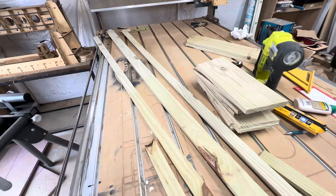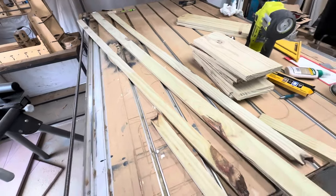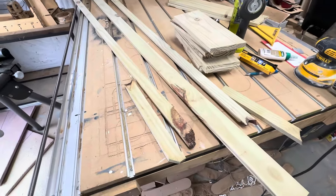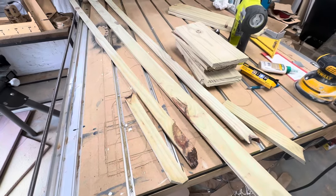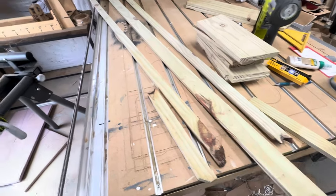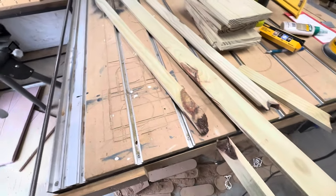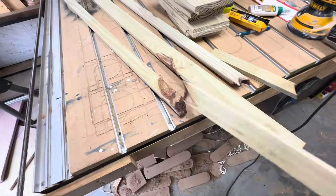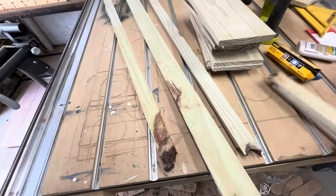Now we've got the three pieces of that last picket cut down, and it does bring up a good point: you're dealing with fence pickets, so this isn't grade-A wood. You want to try to find some that don't have big giant knots that go all the way through, because they will break off at the end. We'll still be able to use this stuff, but it just makes it easier if you don't have to deal with it.